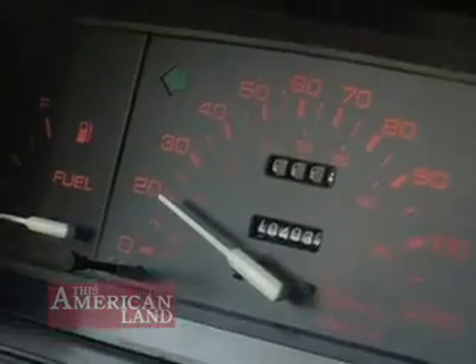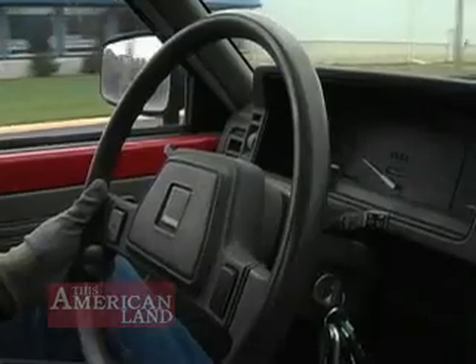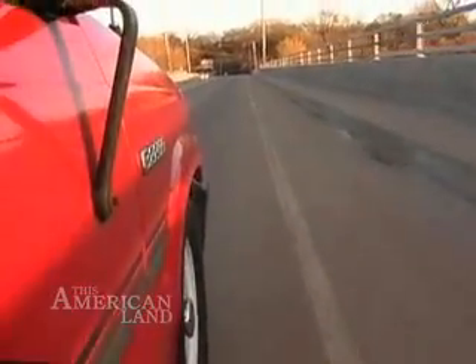Then there's the top speed: 48 miles an hour. What Bud Wren doesn't miss: stopping at the gas station, changing oil, checking antifreeze, and replacing belts and hoses. There aren't any.